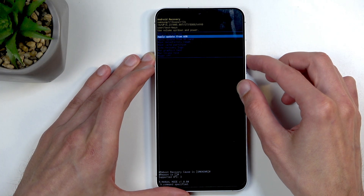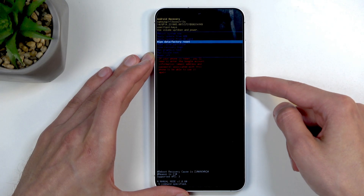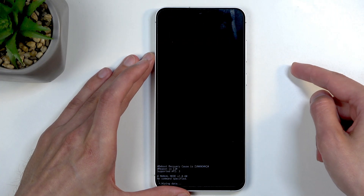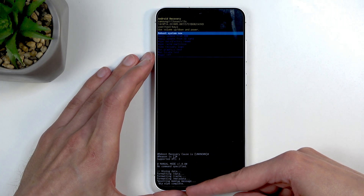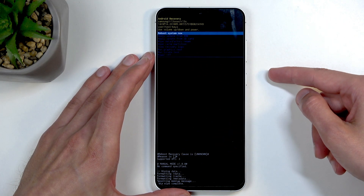Press volume down to scroll down and select 'Wipe data / factory reset', then confirm it with the power button. Select 'Factory data reset'. The last thing it will tell you is 'Data wipe complete', and 'Reboot system now' will be selected by default, so press the power button once more. This will continue resetting the device in the background.